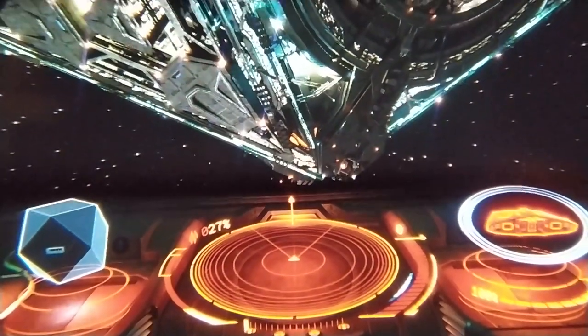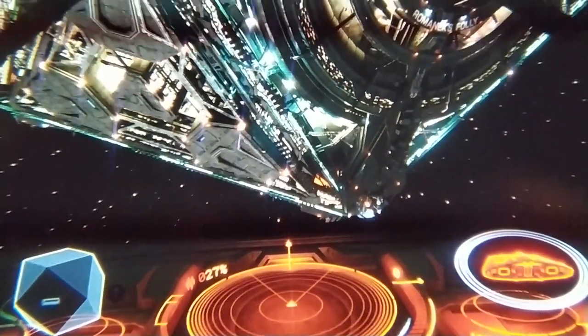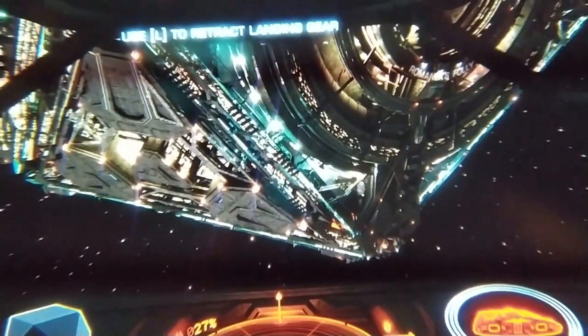This is Elite Dangerous through the lens of the HP Reverb, and I can just tell you it looks stunning.